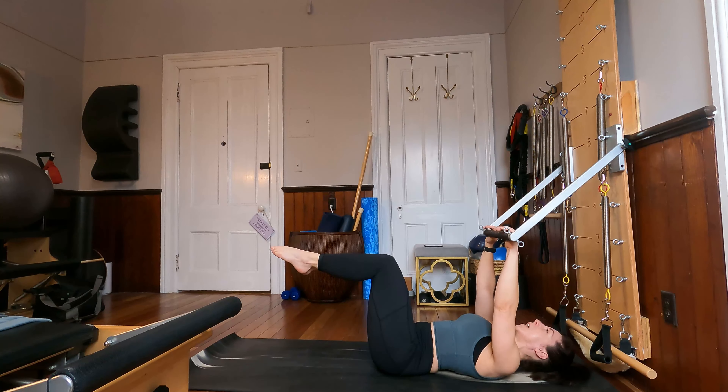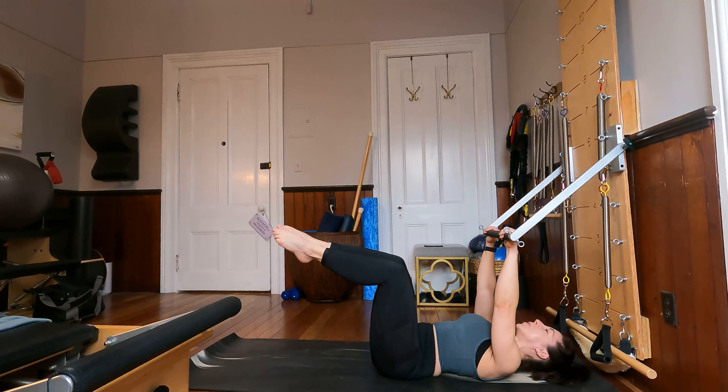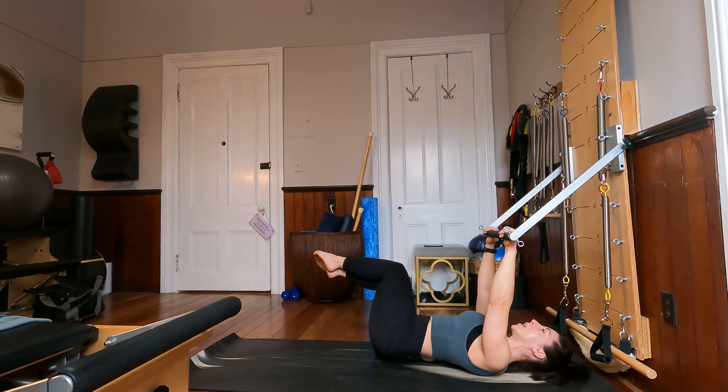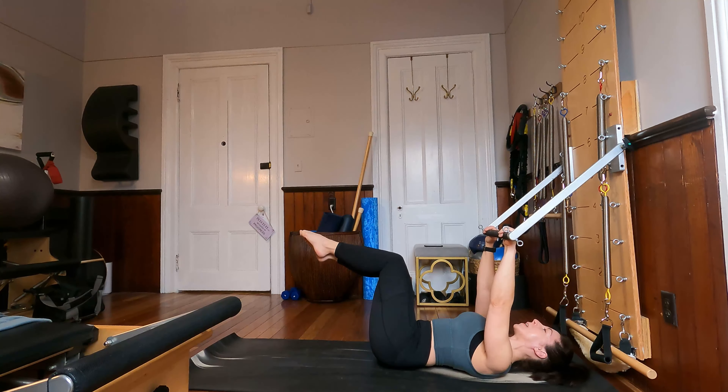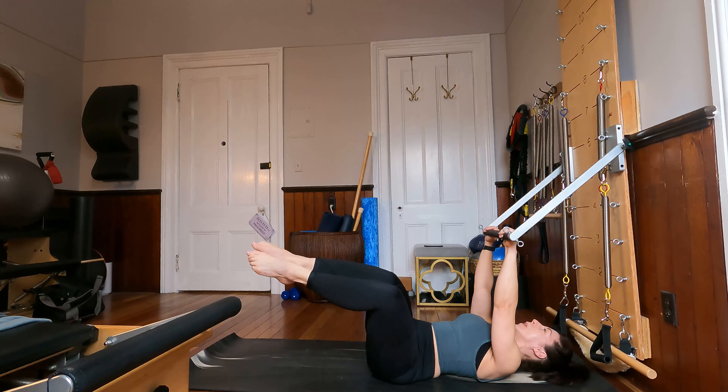Inner thighs squeeze together. Let's inhale our knees up and over to the right, and then exhale, bring the knees back center. Inhale the knees up and over to the left, and exhale, bring those knees back center. Trying to keep weight even through both shoulder blades.